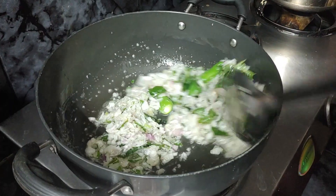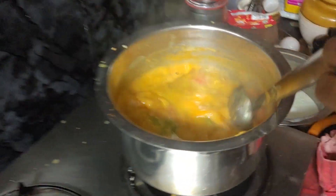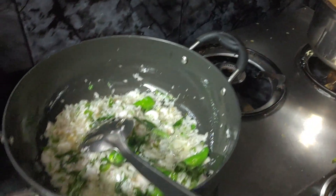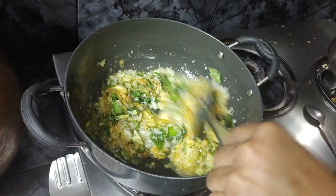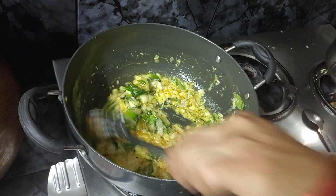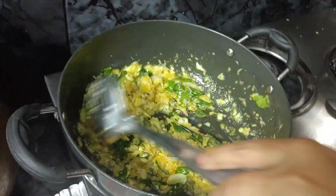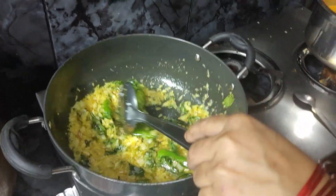Now we want to mix the tomatoes already. We want to mix the tomatoes and we'll mix it very well. We want to mix it up with a few tomatoes. Let's mix it up. We want to mix it up with a little powder.